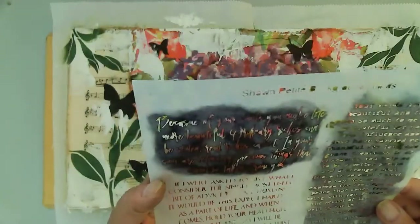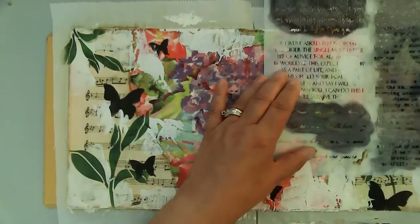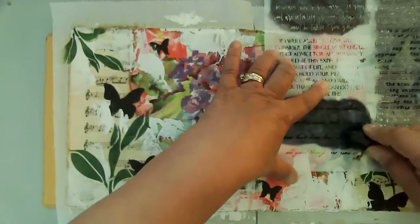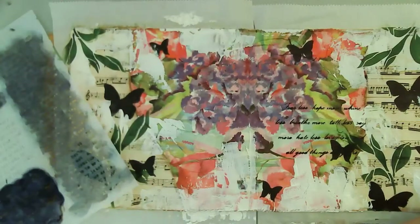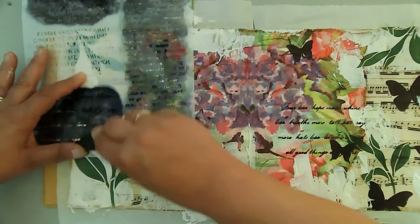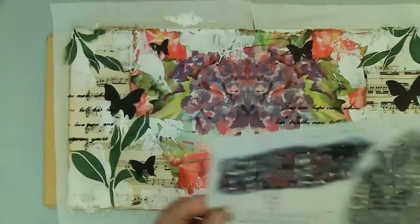This is the Background Words stencil from Shawn Petit as well, and I'm going to be using that one on the bottom. It talks about fear less, hope more, et cetera — check it out in her shop. It is just a really versatile script stencil that makes it really easy to add some script to your page or canvas or whatever it is you're working on, and it's in really nice script writing. So I'm just putting that here and there around both of the pages to create some interest and to have some more black on the page.